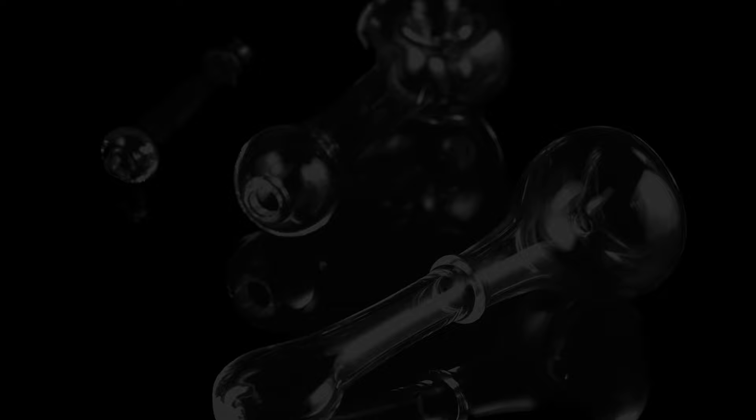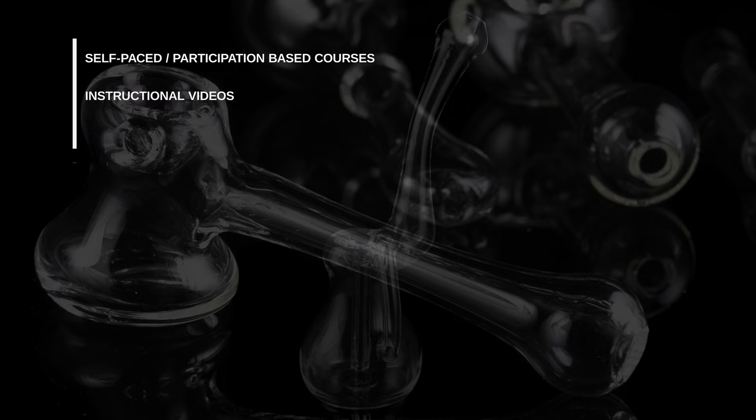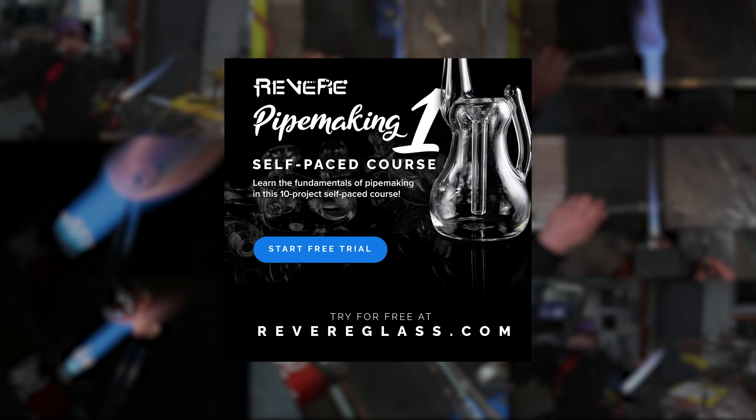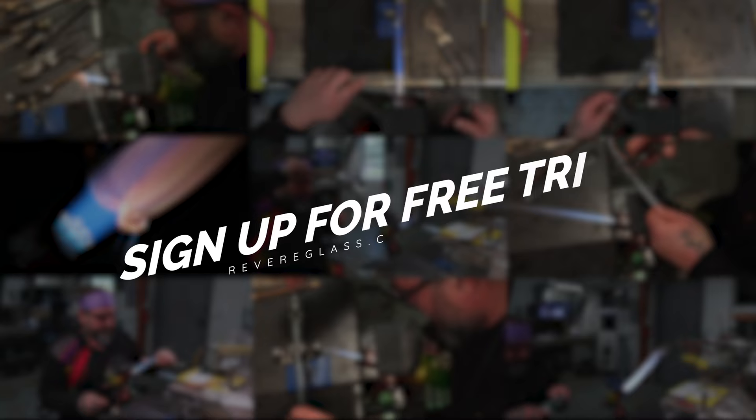Today I'm going to show you something from the online school. If you're interested in learning to blow glass and connecting with the community, I highly recommend it — it's at www.revereglass.com. There are courses, individual classes, and online workshops that are eight hours long. There's a seven-day free trial, free to cancel anytime, and you can pause or come back whenever you want.